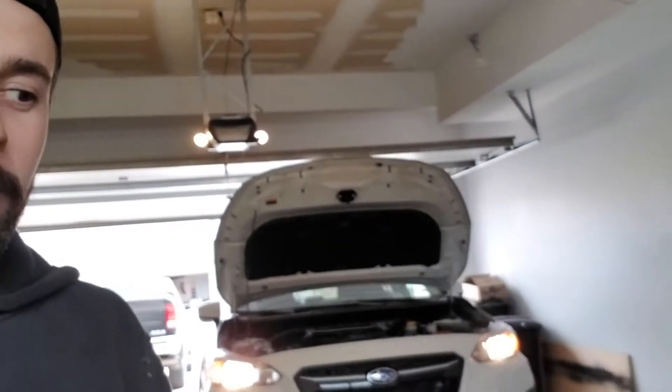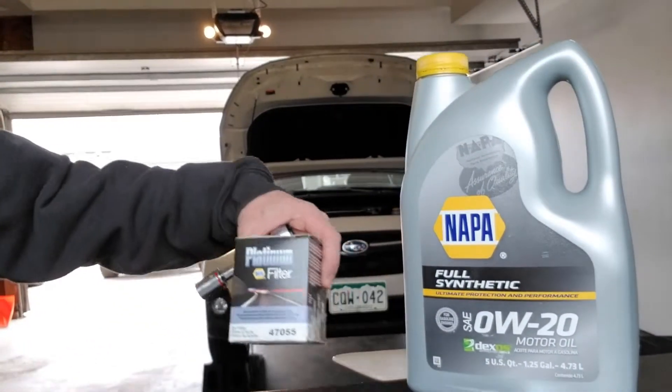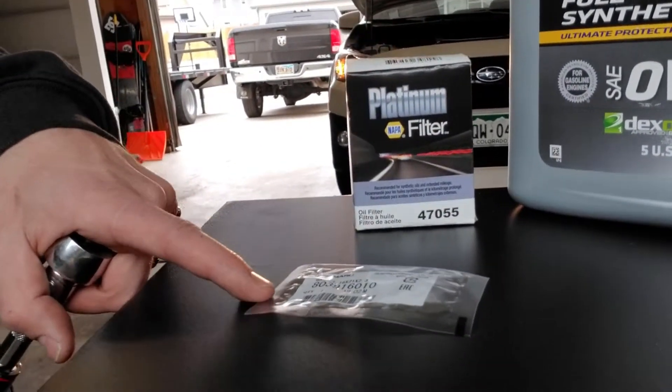Figured before I put a video of me finishing up the winch on the Razor, I'd do a quick little oil change on my wife's Subaru. You will need zero W20 full synthetic. I got a platinum filter from Napa this morning and a crush washer to replace at the drain location below.